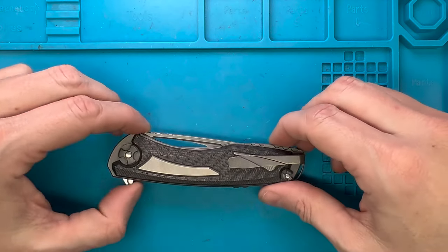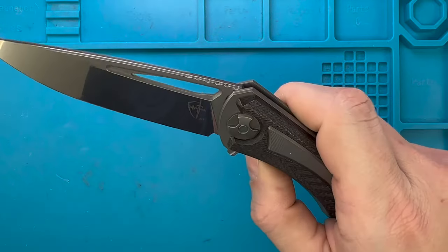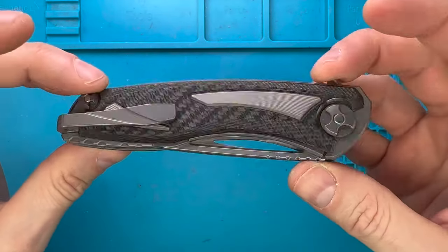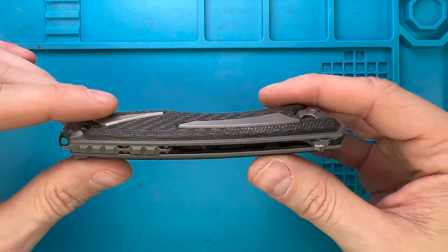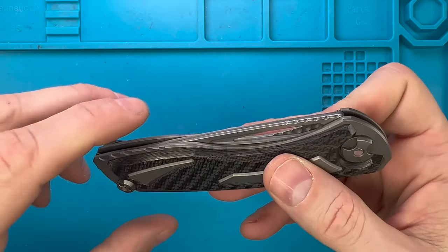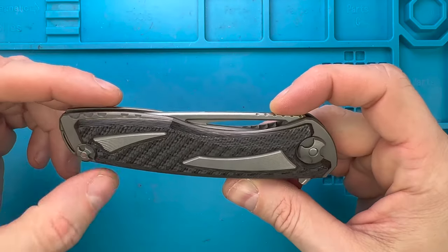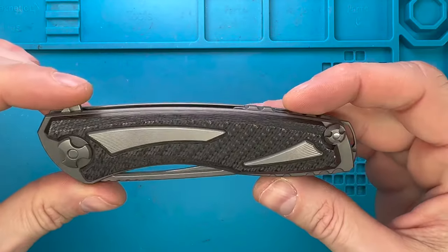Fab is in the house and welcome back to the channel. Look at this today — I'm in the house with the Kultrotech Svarn III, one of my favorite knives ever. This is a beautiful thing. It's something that I bought in the past, then I sold, then I regretted the selling, and then I had to find another one, and I chased it and I got one back.